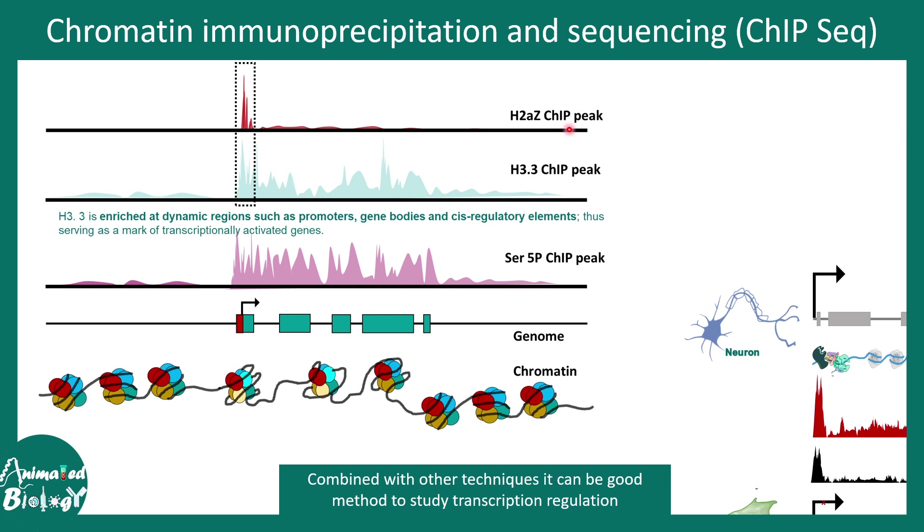By looking at different ChIP signatures and combining them, we get a detailed outlook on the transcription process. That is the power of ChIP-seq — it can give you an overall idea and deeper insight into transcription, as well as a genome-wide understanding of transcription factor or DNA binding protein binding.